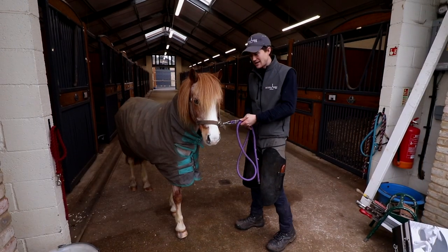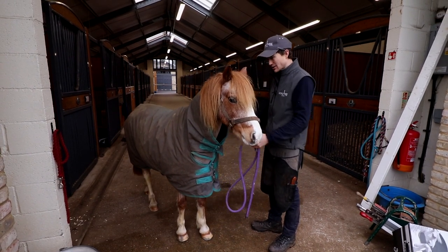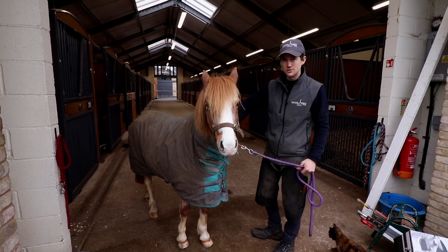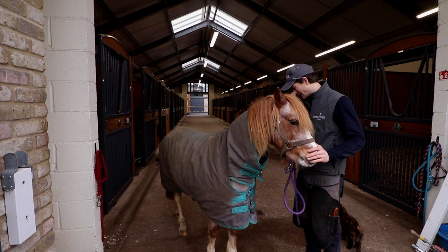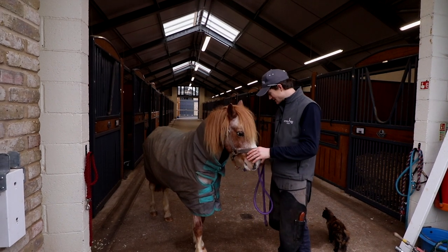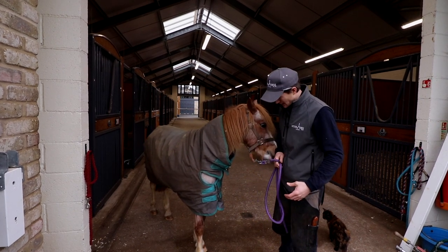This is Callie, just a little pony we've got here today, and she's a chronic laminetic. Last year she suffered a bit with Cushing's disease — we're on top of that now. We've had her in different bar shoes, but what we're going to try today is FormaHoof on Callie. FormaHoof is very good at restoring the angles you lose through chronic laminitis, while also giving some sole support and engaging with the frog and the back half of the foot.